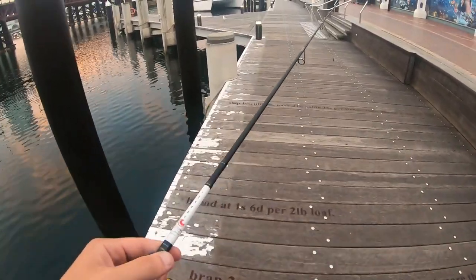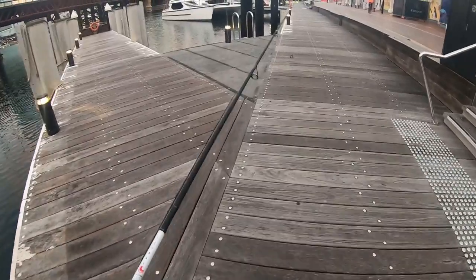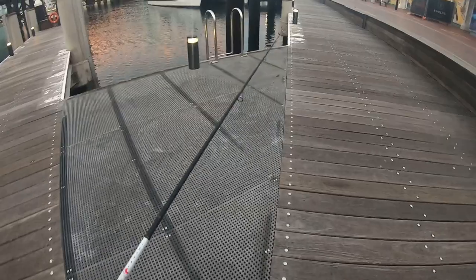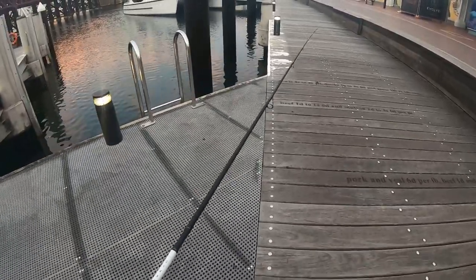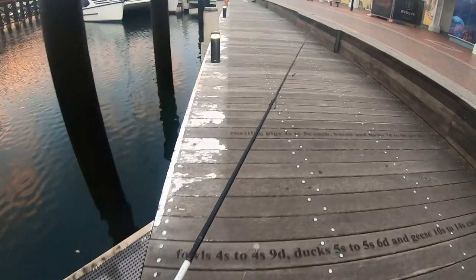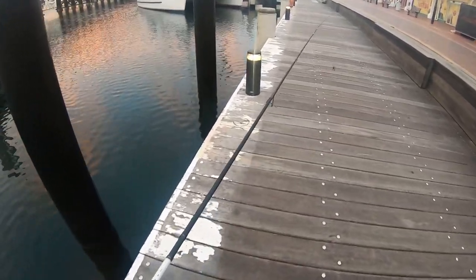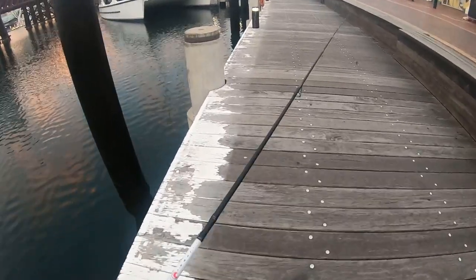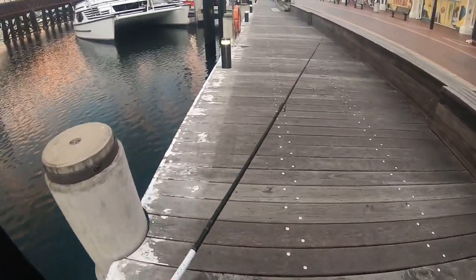I'm using six pound braid and six pound fluorocarbon. I would be using four pound but I can't, because if I catch a decent sized fish I'm not going to be able to lift it up with four pound. That's the only reason why I'm not using four pound, but ideally I think you should use four pound because they just don't hit your lure as much as you'd like.